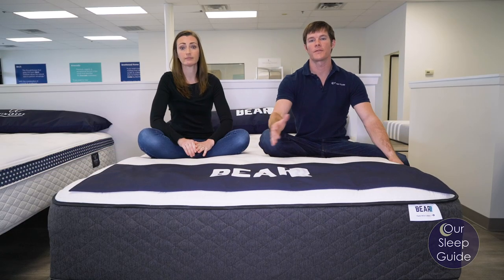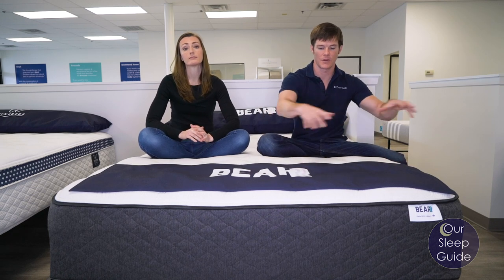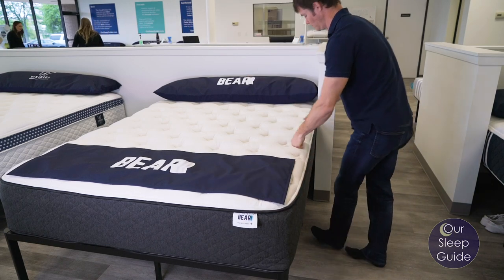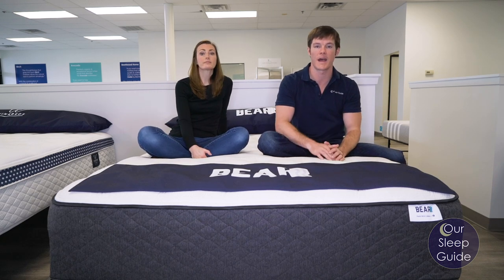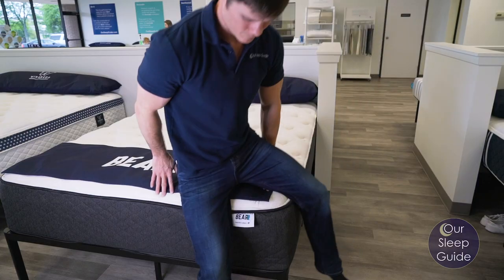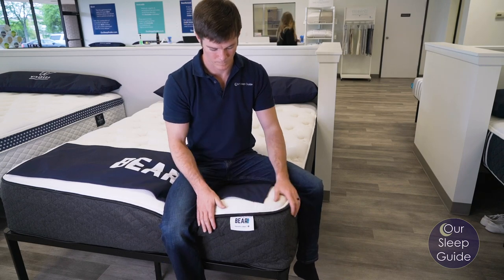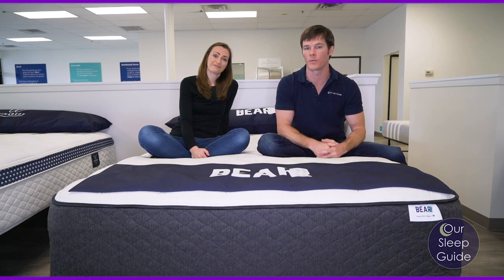Edge support is another thing people are always concerned about. You don't want a mattress that's going to collapse around the edges. You don't want to feel like you're going to roll out of the bed when you get pushed toward the side. On the Bear mattress, you're going to have that heavier-duty quantum coil system — an eight-inch, individually pocketed coil set that provides really good structure around the outside of the mattress. So for edge support, this is going to perform very well.